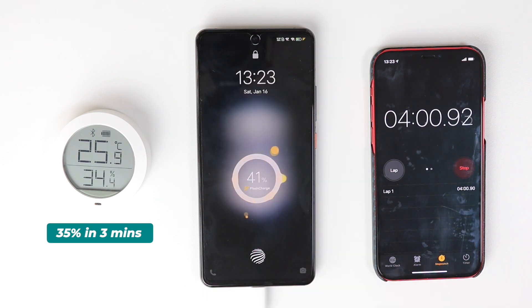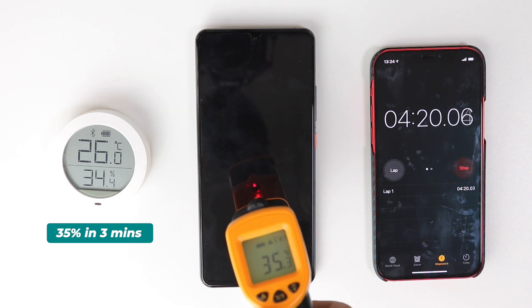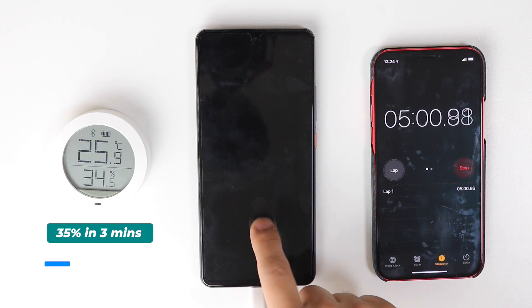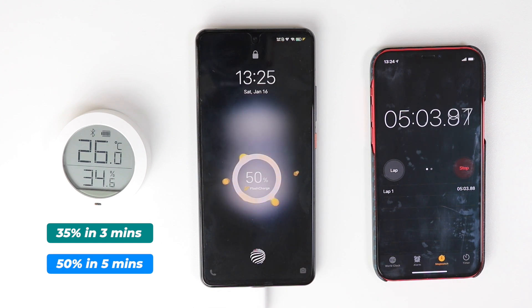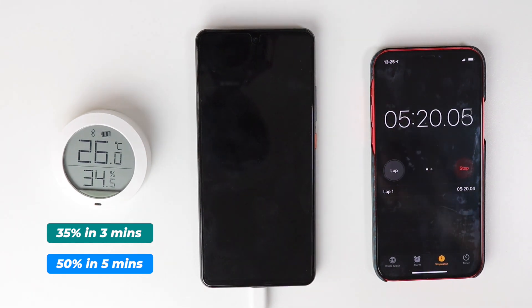After four minutes it's 41%, and it seems like it's getting a bit slower — 42% at this moment. After five minutes it's 50%. This smartphone already got 50% charged within five minutes. I have never seen any other smartphone get 50% charged within five minutes, not even Xiaomi. The temperature is also getting a bit increased.